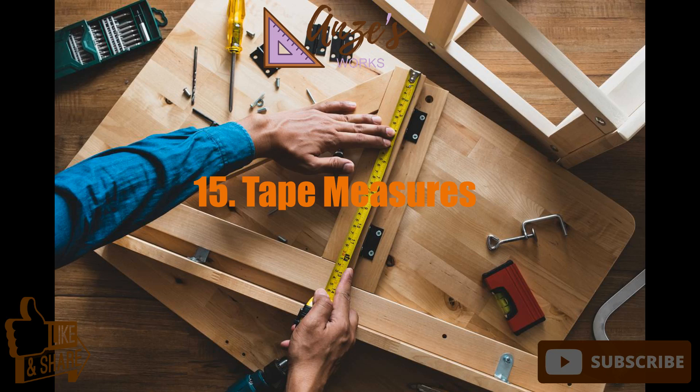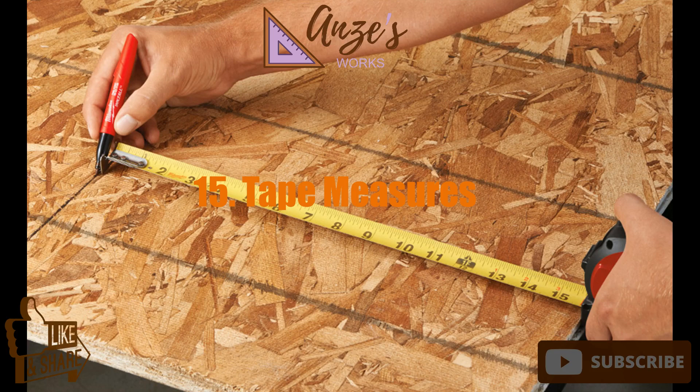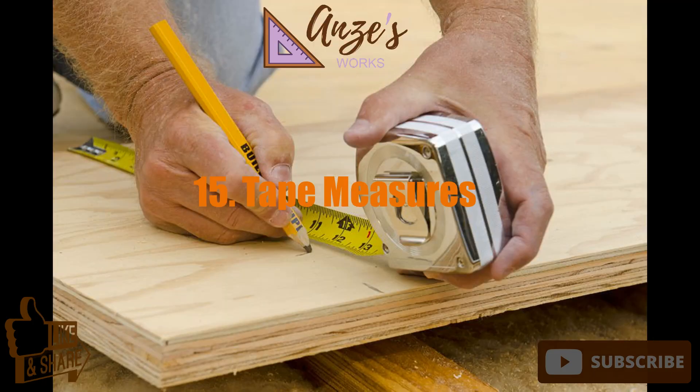15. Tape measures. Every woodworker should have at least one tape measure hooked on their belt. It'd be hard to have all tape measures attached to you, though, because there are so many types.